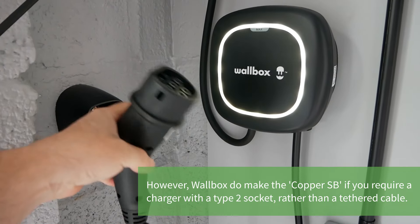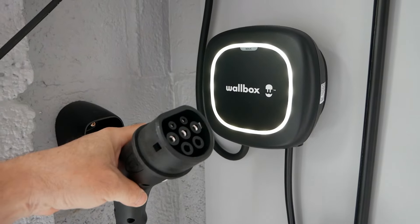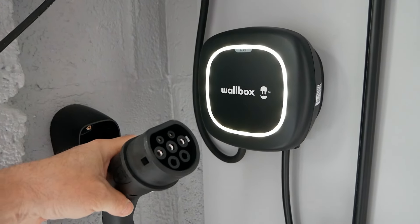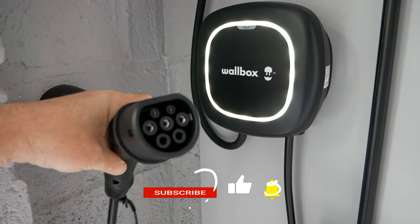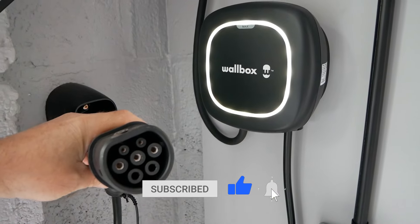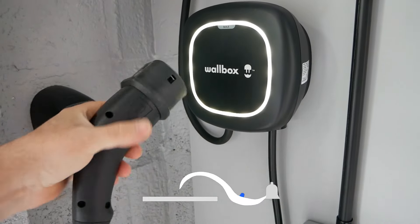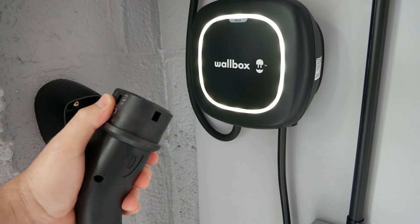It's a lot more convenient as the cable is already there — you don't have to get your cable out of the car and you don't have to put it back in at the end of your charging session. In this case this is a type 2 plug on the end for vehicles with a type 2 charging port, but if you want to charge a type 1 vehicle you just use an adapter.